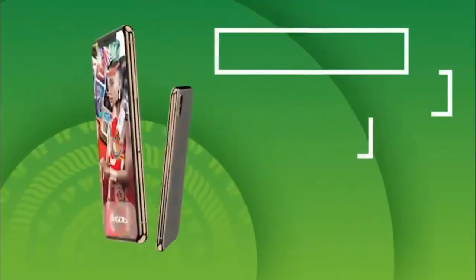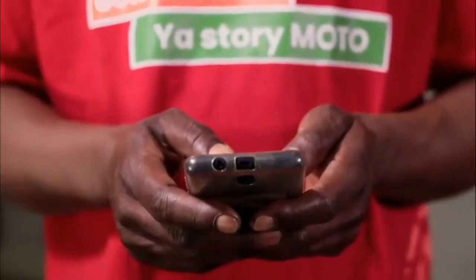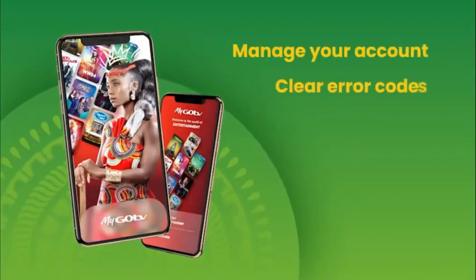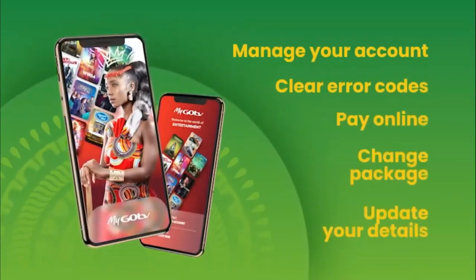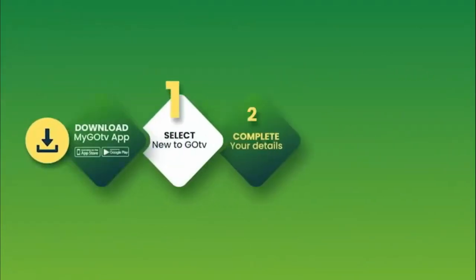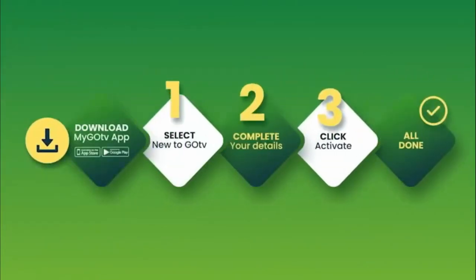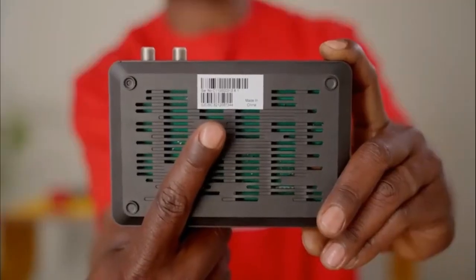You can now activate your account by using the MyGoTV app on your smartphone. The MyGoTV app is an easy and convenient way to manage your GoTV account, clear error codes, pay online, change package, and update your details, all from one place. Once you have downloaded the MyGoTV app, follow the easy steps. Remember to have your 10-digit IUC number handy — it is underneath your GoCoda.